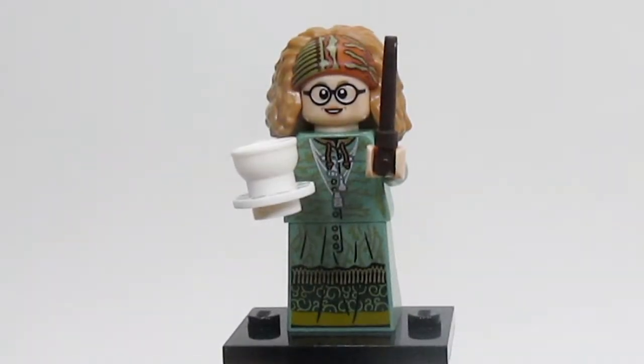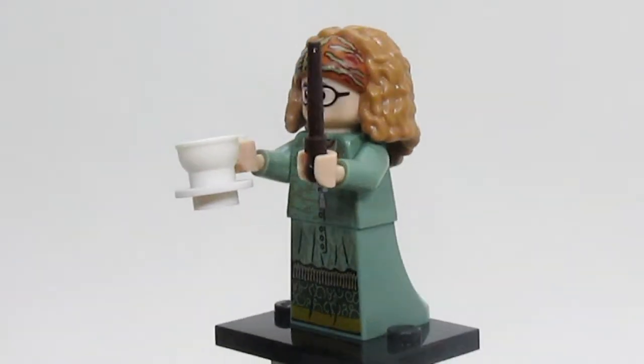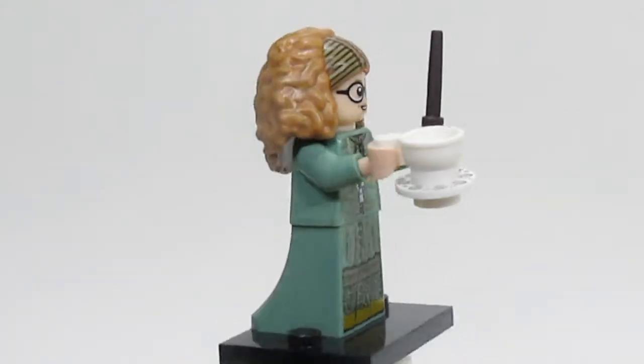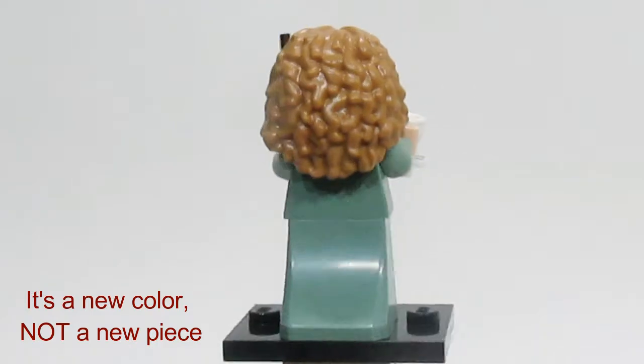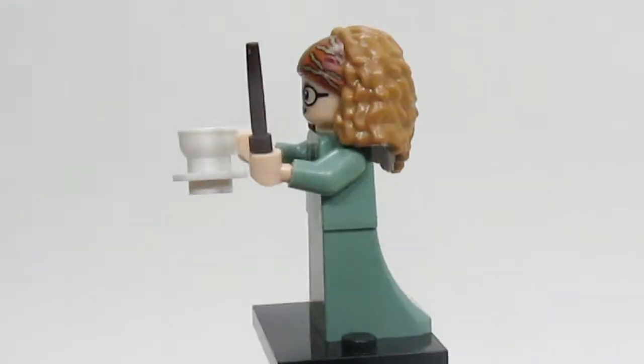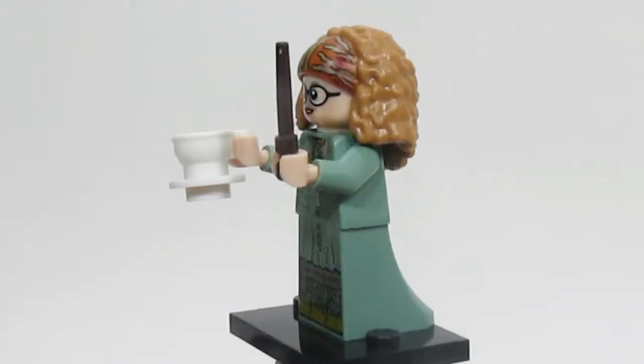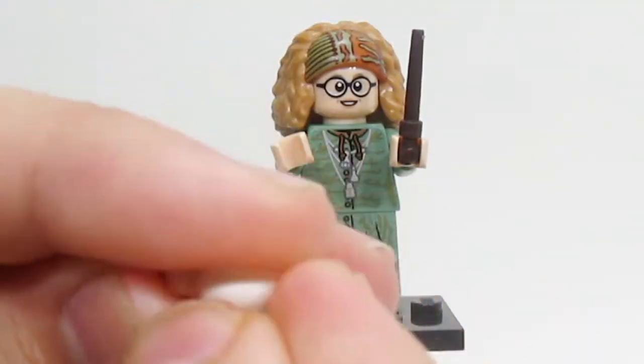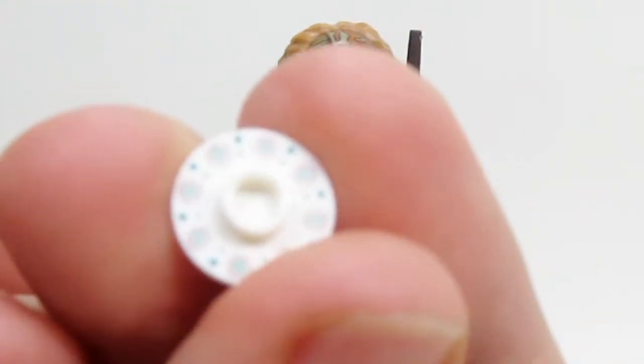Next up we have Professor Trelawney, and she looks really good. I really like the sand green torso and dress piece. Her hair, I believe, is a new piece and it looks really, really good — it just really matches the actual actor's hair. The face is good, and I really like the inclusion of the new teacup, which is actually two parts. The plate is actually printed, which is pretty nice.